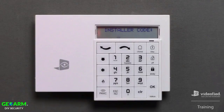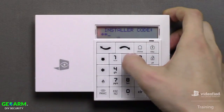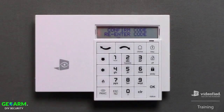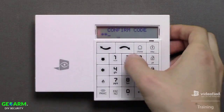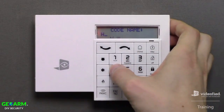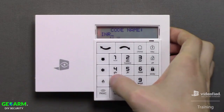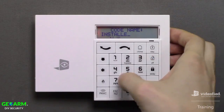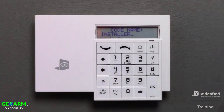It's now prompting us to create the first code on this system, which is a 4 to 6 digit installer code. For this demonstration, I will use 4321. Confirm the code, and next we can assign a name to the code. For this code, I'm simply going to call it Installer. Once I've entered the name completely, I can press OK to move forward in programming.